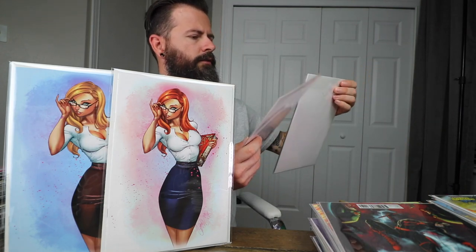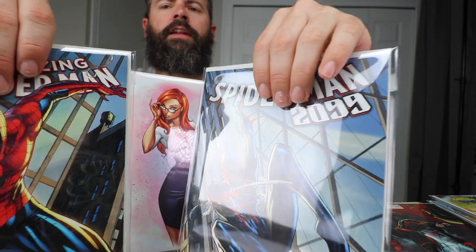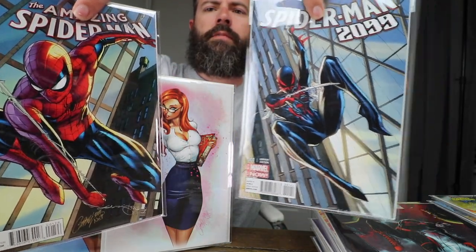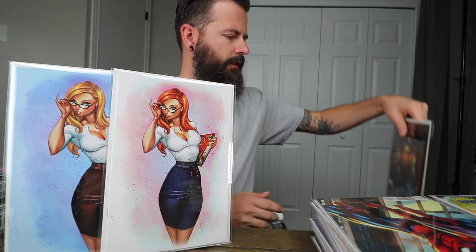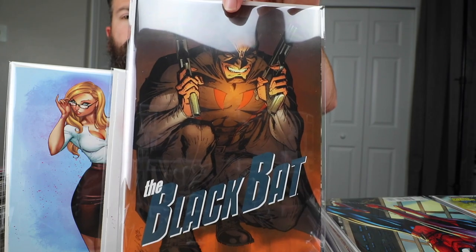These two books — Amazing Spider-Man number one and Spider-Man 2099 — these are part of a puzzle; I'm missing the middle book. I think it might be Superior Spider-Man. We've got those two. Very cool Campbell books.